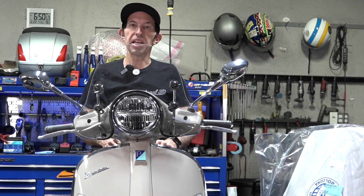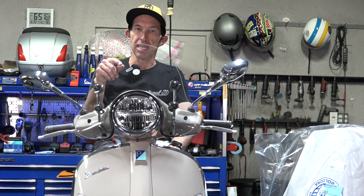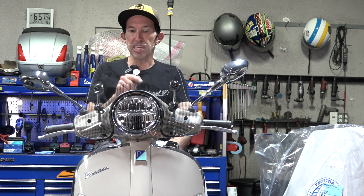Hey everybody, Robot here from Vespa Motorsport and ScootWest.com. You know where we are — San Diego, California. I want to share some of the new Copini accessories that are available for the 2023 and later Vespa GTS 300.